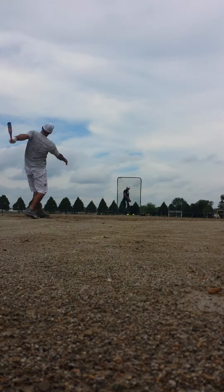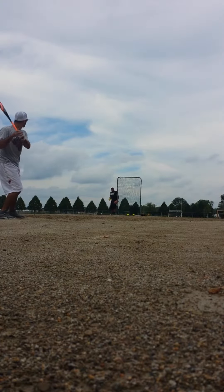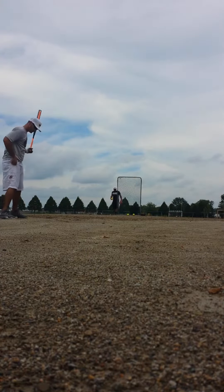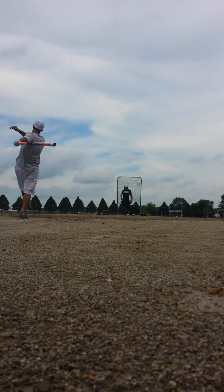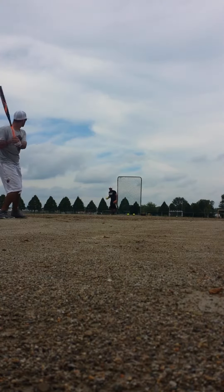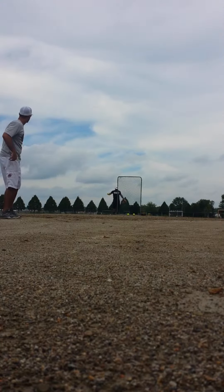No, I'm going to be right there. You get hit right there. What's that? It's going to hit the camera.